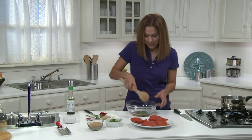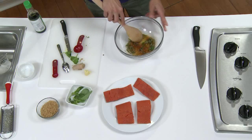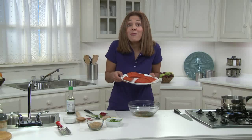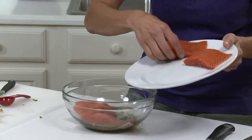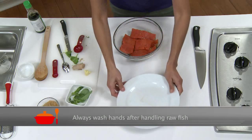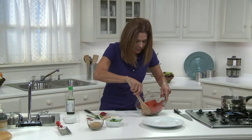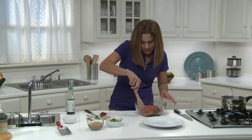Give everything a good stir — I want to mash all those flavors. Mmm, smells good. Now, let's add these four beautiful four-ounce fillets of salmon. Spoon the marinade over the fish so it's completely covered. Try to get it all over the fish. Then just pop the whole bowl into the refrigerator to marinate for about ten minutes.